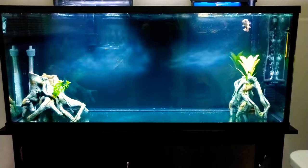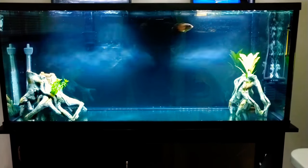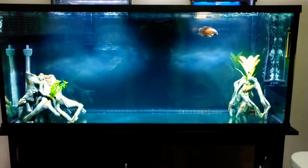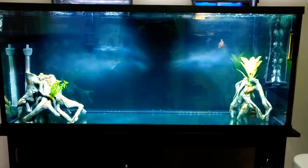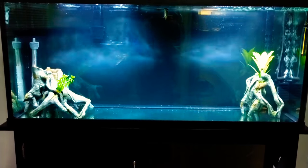Alright guys, we're going to go ahead and end this video off here with this beautiful tank. We appreciate you guys for tuning in. Please subscribe, comment, be kind, be courteous, and have a wonderful day, guys. Enjoy.